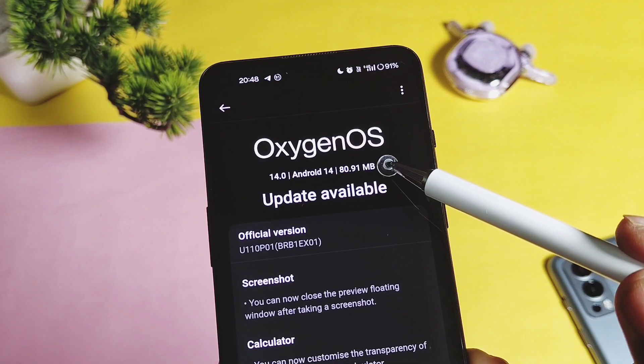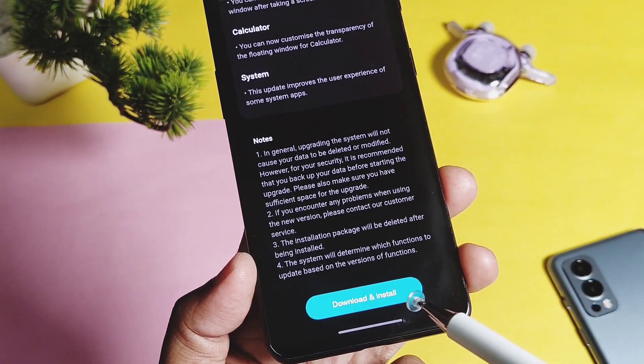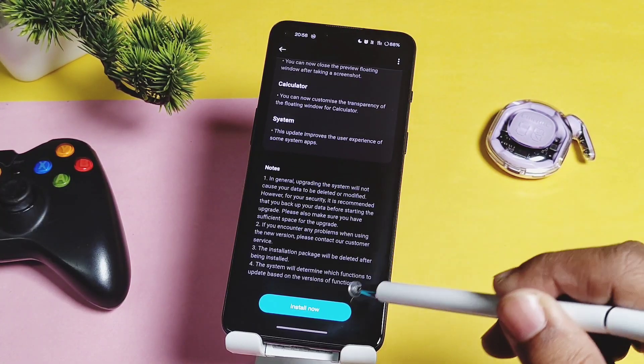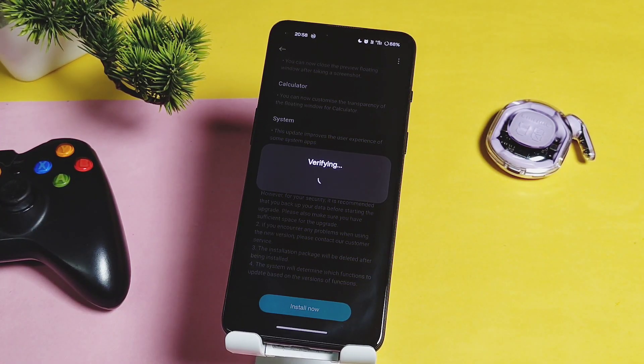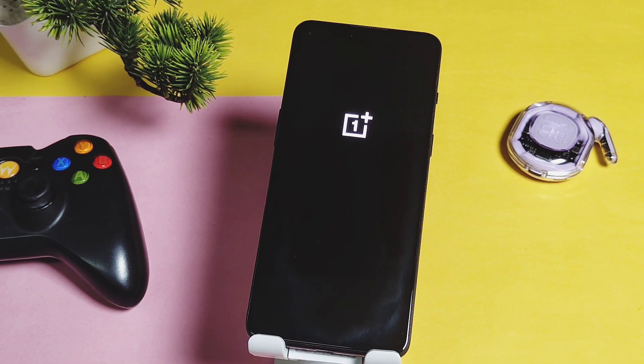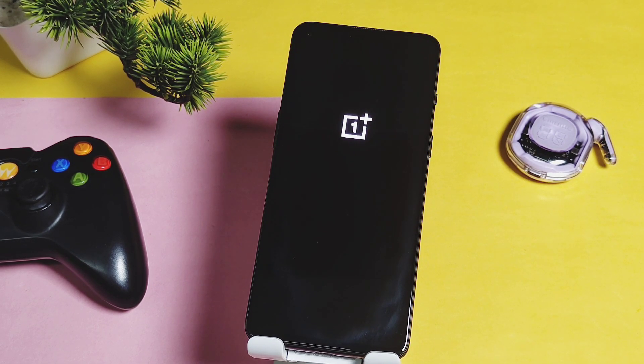The main aim of today's video is to review the small changelog along with the battery life results of this new update — are they improved or not? Because the last update had again messed up the battery life for this great device. We also tested our latest BGMI 120fps mod on this build to check if it's working with this update or not. So stay tuned till the end. Let's get started.